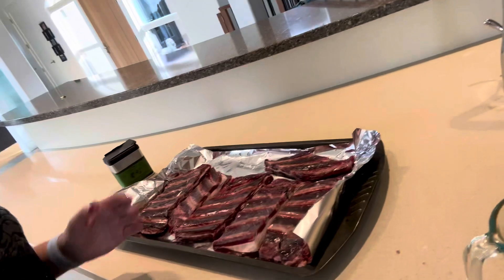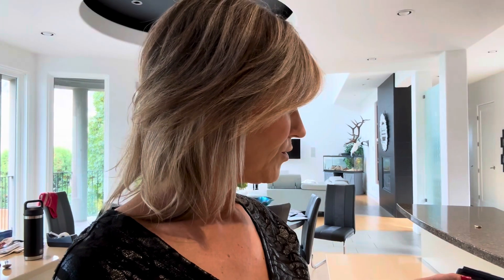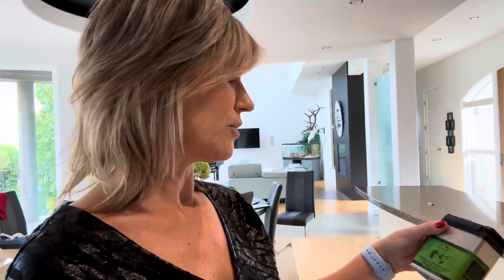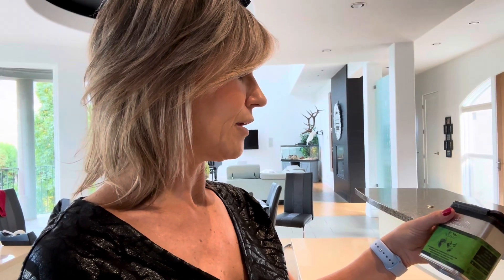I'm going to season these bear ribs with a mixture of apple juice, mustard, and Worcester sauce. You can put some brown sugar in there if you wanted. I'm then going to season with a rub — I'm just going to use the pork and poultry Traeger rub — and then put them on my smoker at 180 degrees for about three hours.